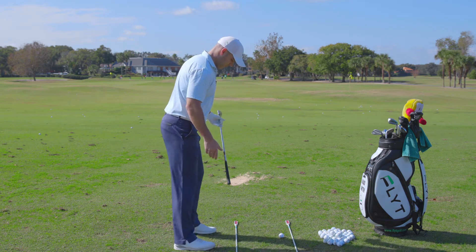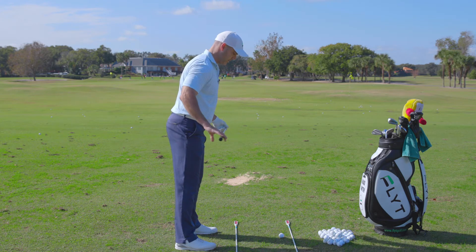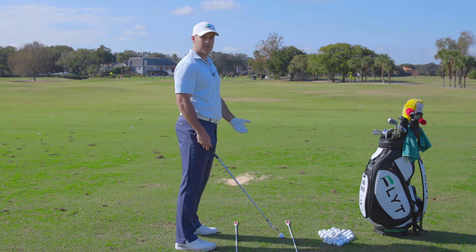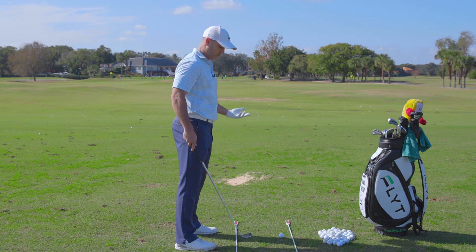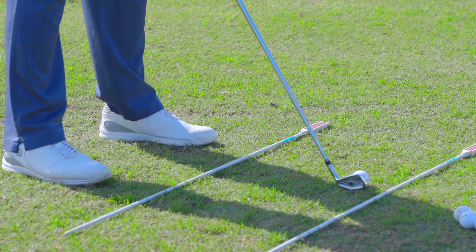We're going to turn around here and line our feet up. You can see these two alignment sticks I have on the ground — these are just from Home Depot. You can also buy alignment sticks online through any of the major golf retailers. I just bought these at Home Depot, two dollars a piece. We're going to use this one here to line up our clubface.